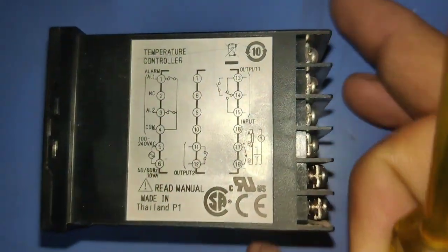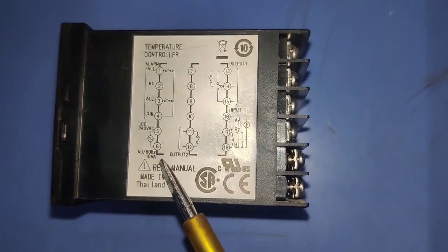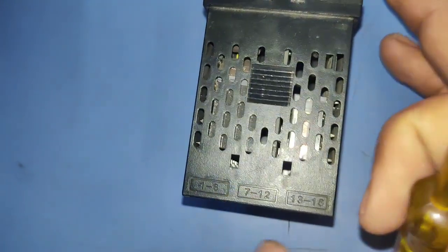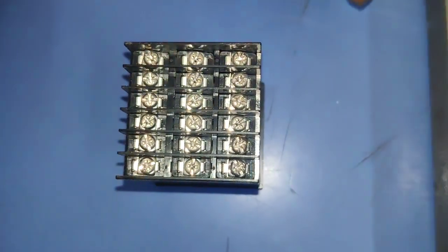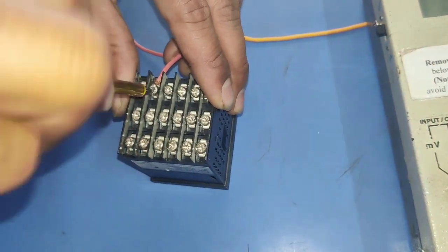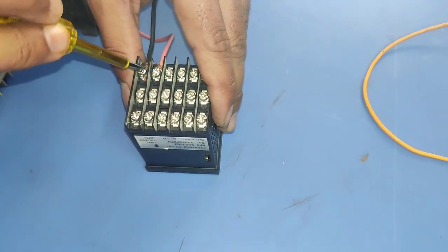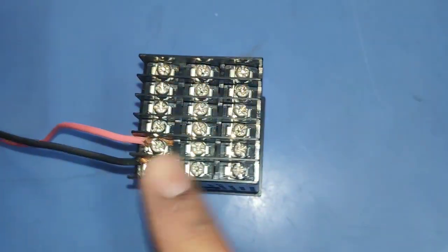For the temperature controller, terminals 5 and 6 are for input power supply. We connect 220 volt supply to terminals 5 and 6. Before doing this connection, please check the temperature controller input power supply voltage — it could be 24 volt, 12 volt, or 220 volt. This controller is rated for 220 volt, so we connect 220 volt to terminals 5 and 6.